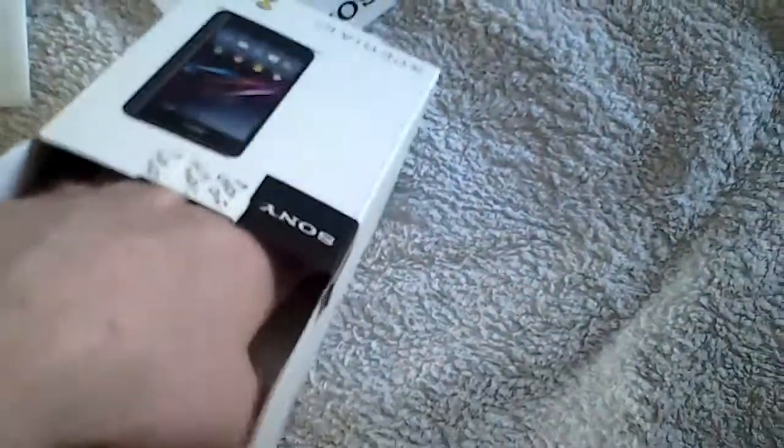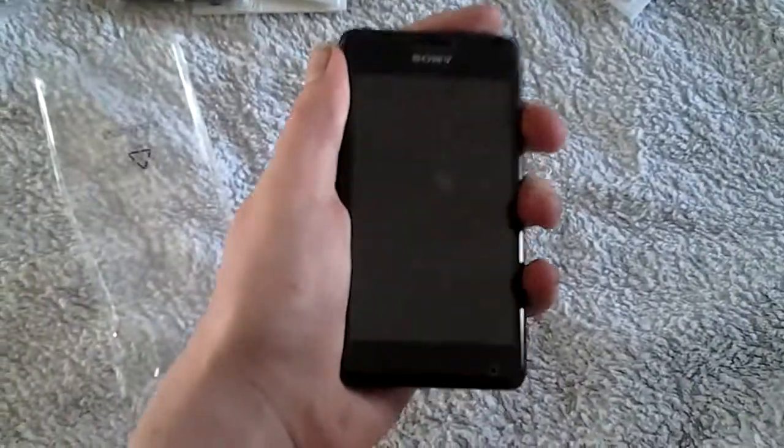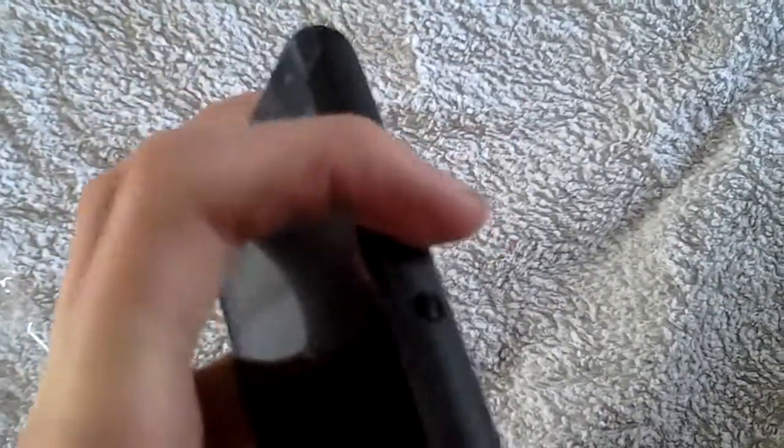And then the phone is in here somewhere — here it is. There's the battery; apparently they don't put it in the phone. So here's the phone, the first look at it. It is quite a thick phone, but I like having a thick phone over a flimsy skinny one, because with a skinny phone you feel like it's gonna break in your hand. It's quite a nice fit for my hand.